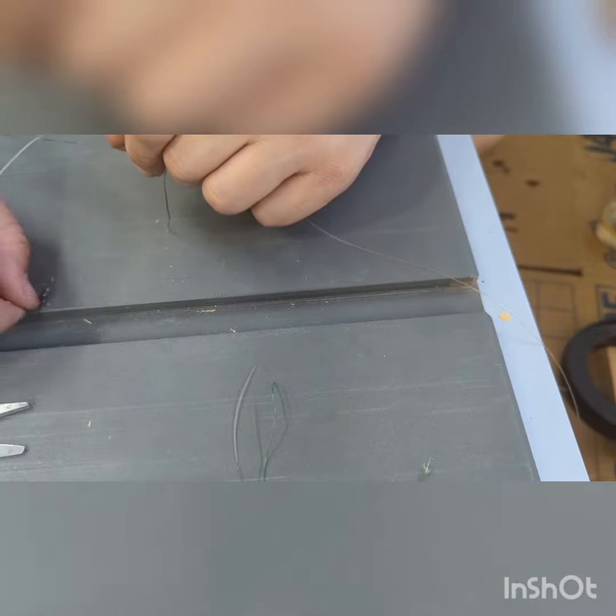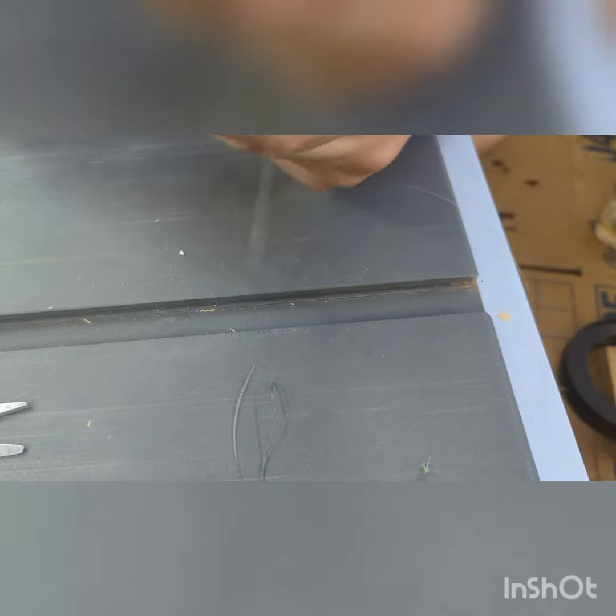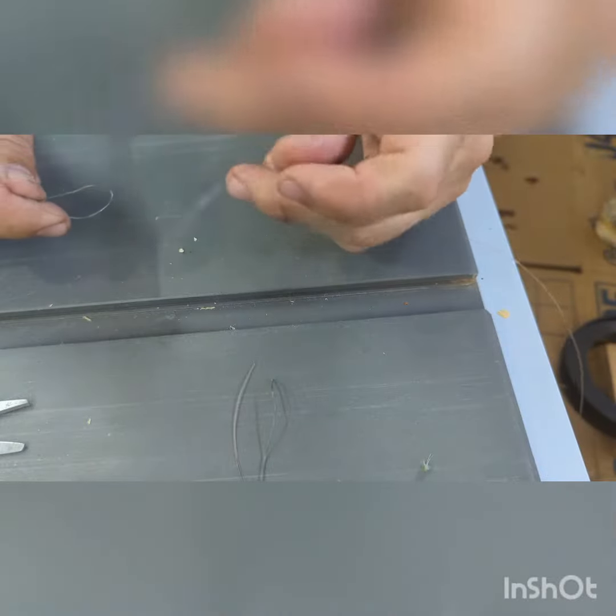Okay guys, I'm going fishing tomorrow on the kayak. I want to tie on a DOA bait buster, but I've got this braid that I want to attach to a mono leader.